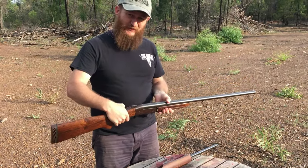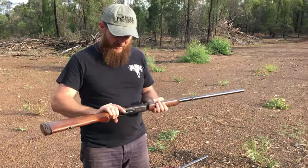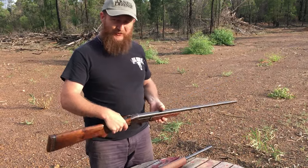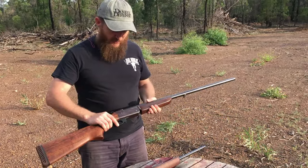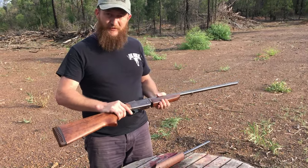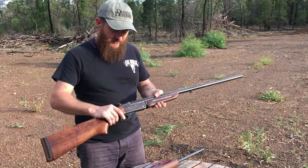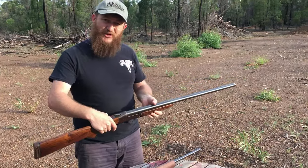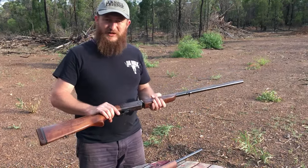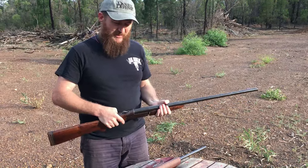They were also sold in the States as Kmart guns — the Kmart break action shotguns. They're actually made in Brazil and they're not the best quality — probably not the same as a Winchester, Beretta, or Browning. But for their intended purpose of being a good cheap firearm that gets the job done, you probably can't go wrong with one of these.